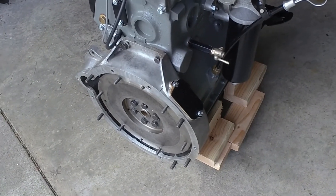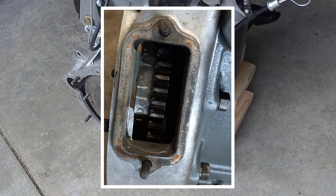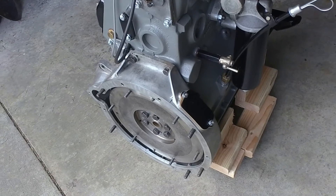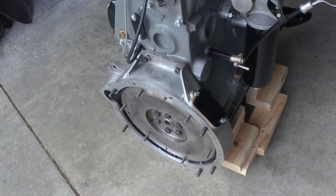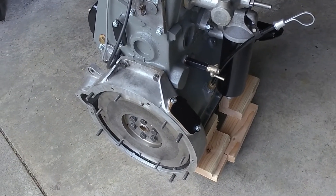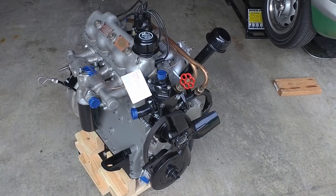The timing marks for this motor are on the flywheel, accessible via this little plate here. There are no timing marks for the cam chain, so it's a bit of a hassle to get it set, using the point of maximum valve open as one of the setting points. And that's pretty much it.